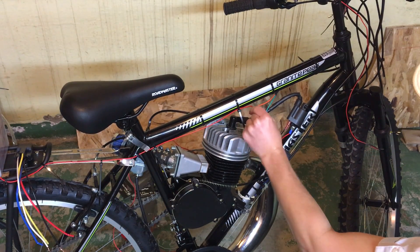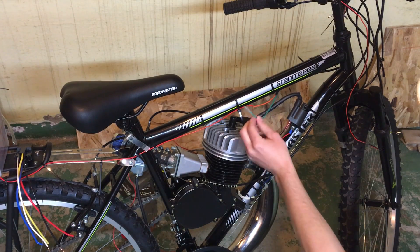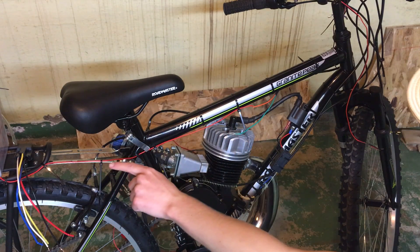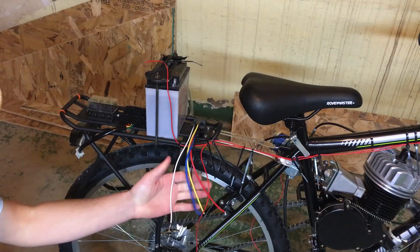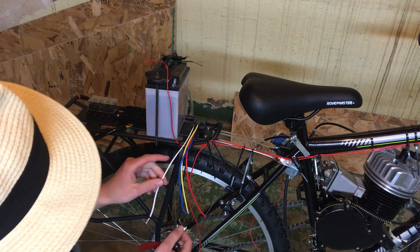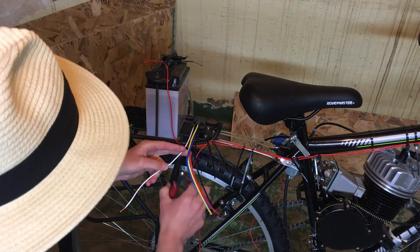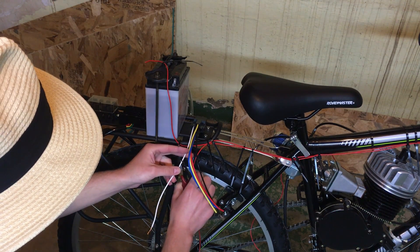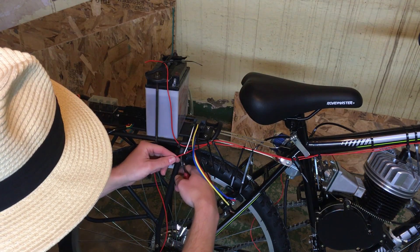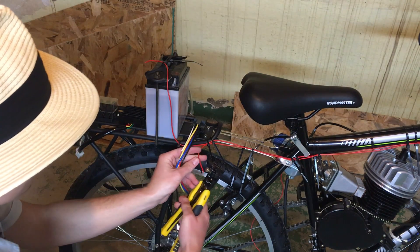I'm just going to twist the wires together for now, and when we're done making all our splices in the electrical system, I'm going to come back and solder all these connections and then tape them up. So we have our incoming power into the switch. Now I'm going to do the same for the outgoing power and run that back into the coil side of the relay. The positive side of the coil — in this case the white wire — is what's going to activate the relay. I'll cut that down to size and cut our red wire to match, then make another splice right here.